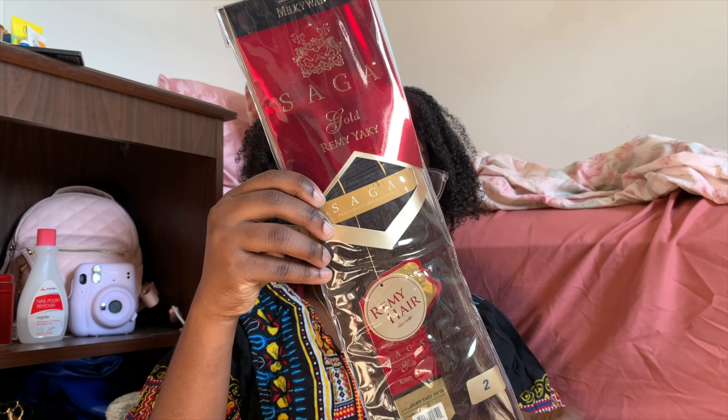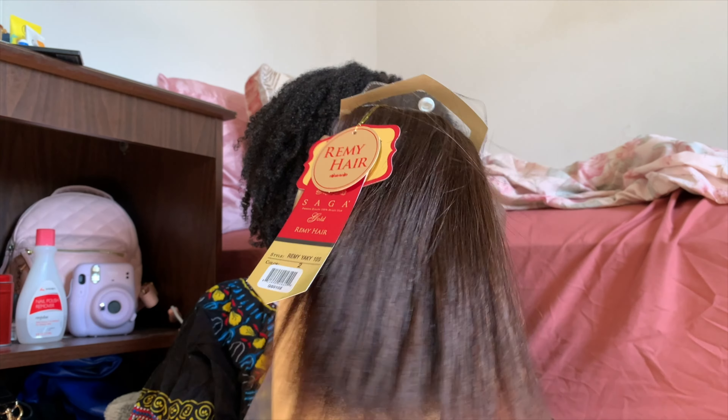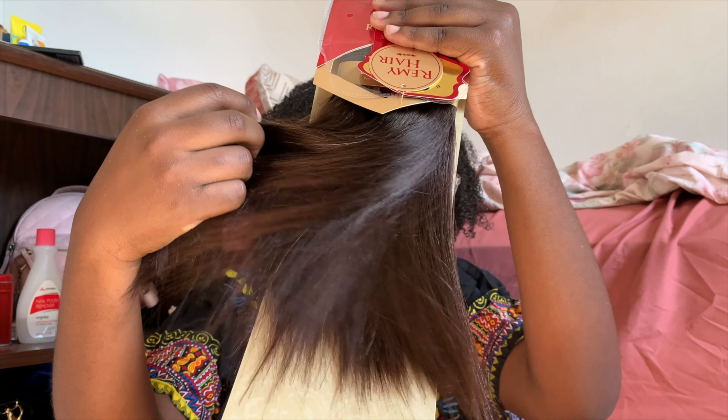I bought everything I might need to make a wig, so we're going to do a quick unboxing. The hair I got is Milky Way Saga Gold Remi Yaki in color 2, 10 inches, from Hair2Beauty.com — it's so nice and soft, giving like Brazilian, silky vibes. Each pack comes with two bundles, so I have four bundles in total, which should be more than enough.